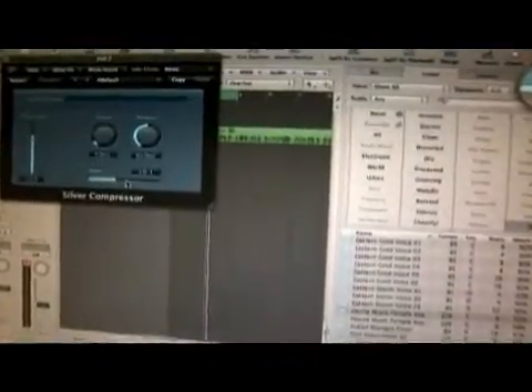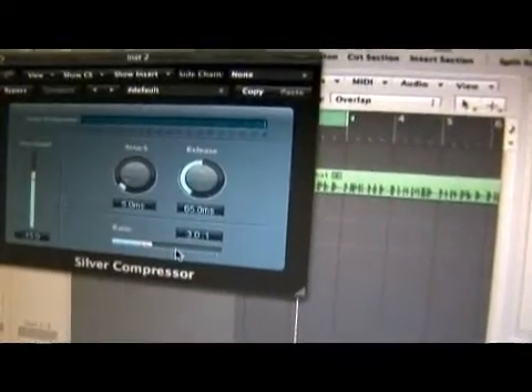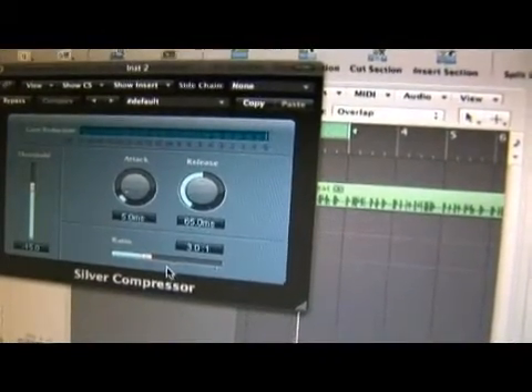When using this compressor, there are only a few things you can change: the ratio, attack, release, and the threshold. This is a very simple compressor, but it works very well.